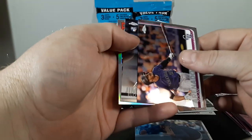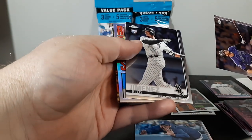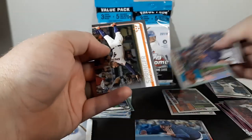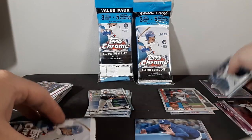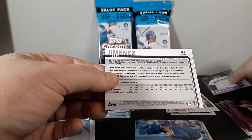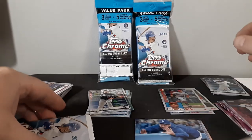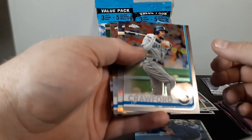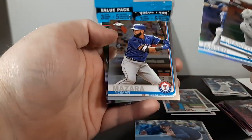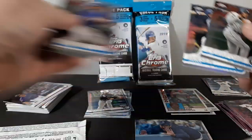Nolan Arenado — nice. Eloy Jimenez rookie — I'll take that. Joey Votto, '84 refractor, and George Springer. The Jimenez is card 202 and the Tatis is card 203, so they are slightly short-printed. Production this year is up on chrome so the odds are a little worse. JP Crawford, Danny Jansen rookie refractor, Nomar Mazara, and Xander Bogaerts.